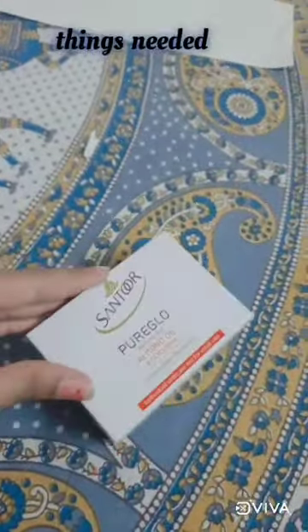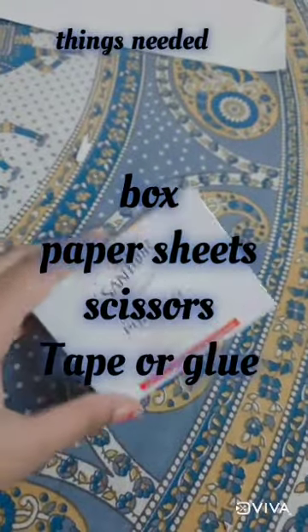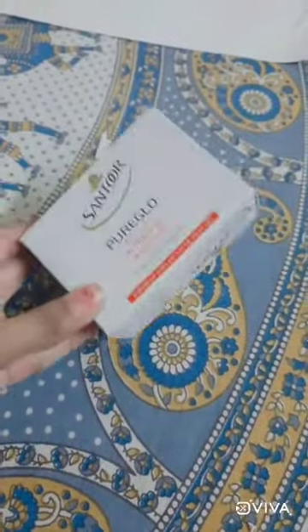Hello friends, today I am going to decorate this soap box, or you can say I am going to recycle this box into a pencil holder. Without any further delay, let's get started.